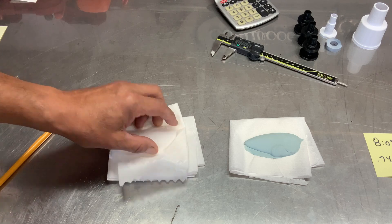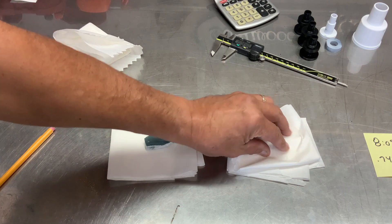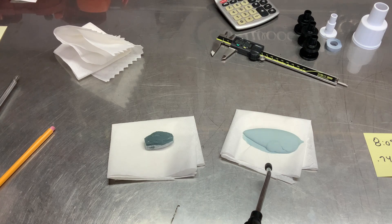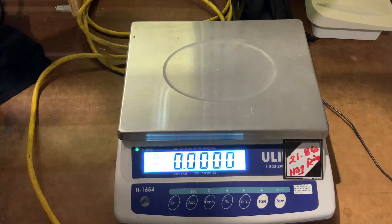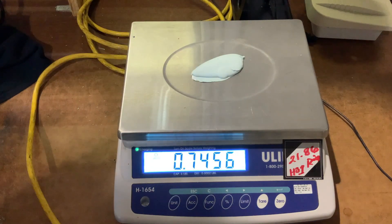They're removed; we let them air dry for a little, then we're going to blot them and use 100% compressed argon at about 5 PSI to gently blow and remove any residual water. Back at the scale, the Dura Glass is 0.7424 — just as it started. We'll remove that, let the scale zero, then apply the polyester piece, and you can see that's 0.7456.